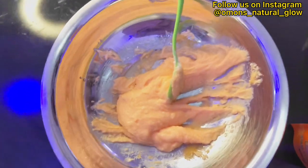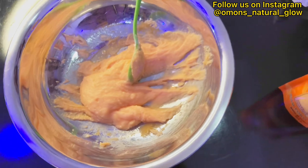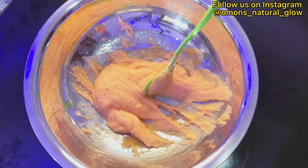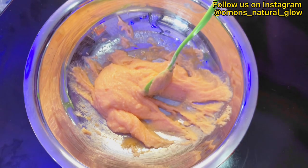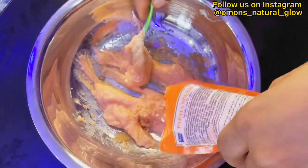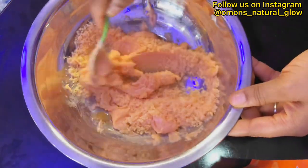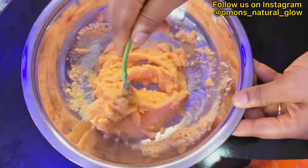It all depends on what you want. We're just making a little batch to show you that you can actually use your Carol White cream as your base to make a body polish or a body scrub. Mix them together and give it a nice mix. The more you add sugar or spa salt, the thicker it becomes.